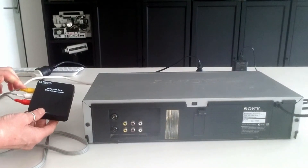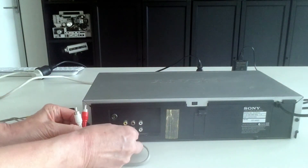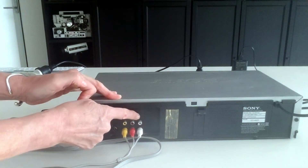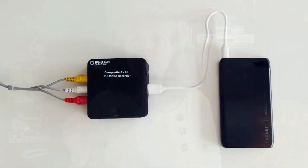Now connect your video player or camera to the converter. Plug the yellow connectors into the yellow socket, then plug in the red and white connectors which are for audio. Don't forget to make sure you put the connectors into the output sockets on the video player and not the input sockets. Then plug your USB or external hard drive into the converter to store all the footage onto. I really recommend saving all of your footage onto an external solid state drive because they're durable and don't break since there are no moving parts. They are a lot more reliable than a traditional hard drive that has a spinning part.